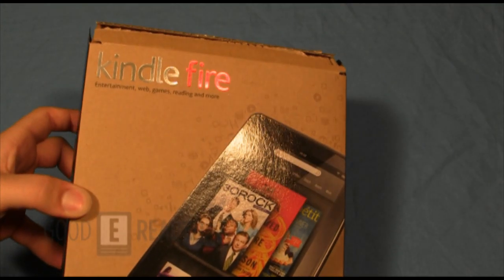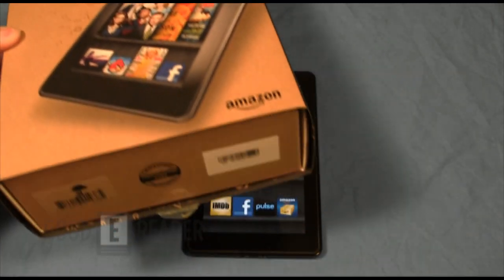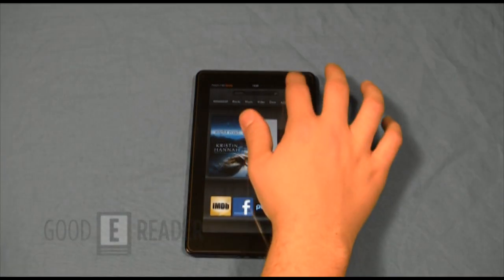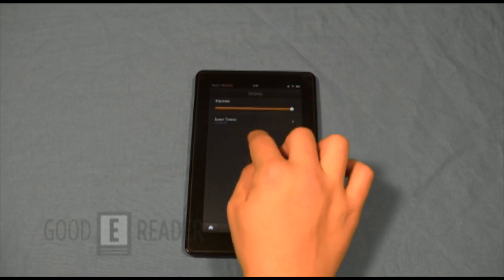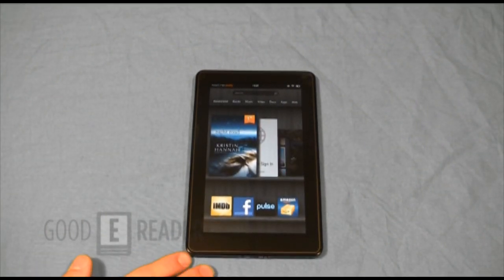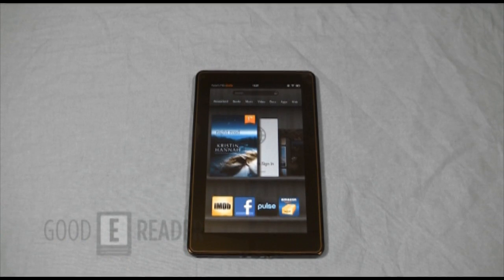This is the only Android tablet from Amazon. Check out the box. Let's give you some hardware specs before we give you the 360 view of the device, as well as an overview of the software and ecosystem features. It's a 7-inch multi-touch display with Gorilla Glass, so you could drop it and it probably won't crack. The resolution is 1024 by 600, it displays 16 million colors, and it's running Android 2.3.